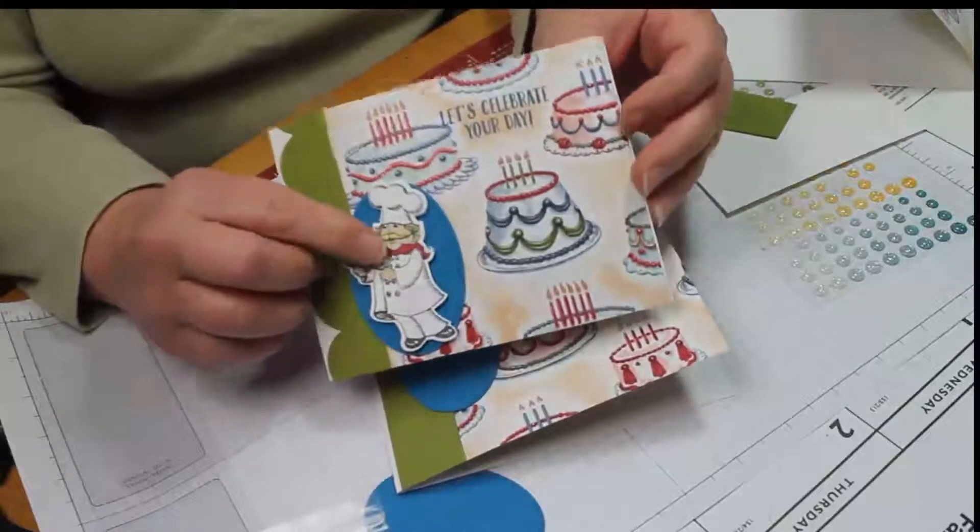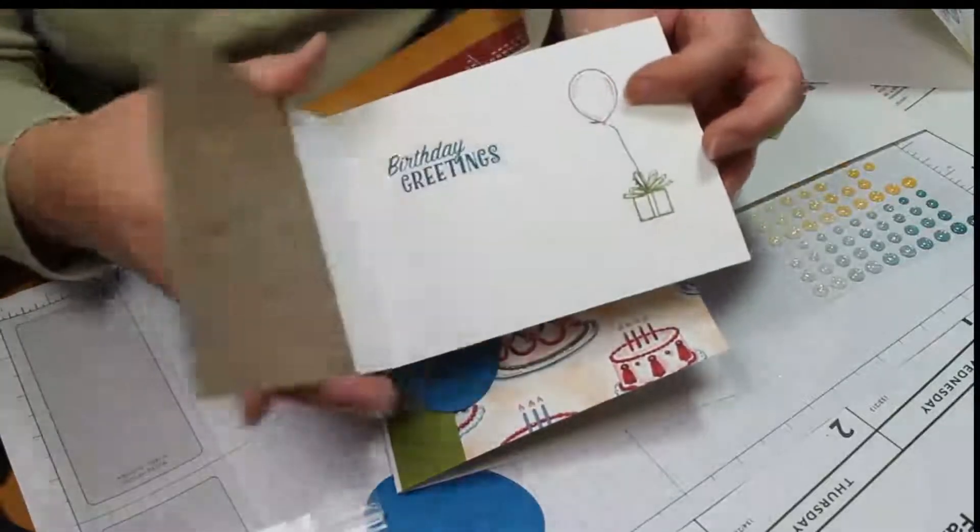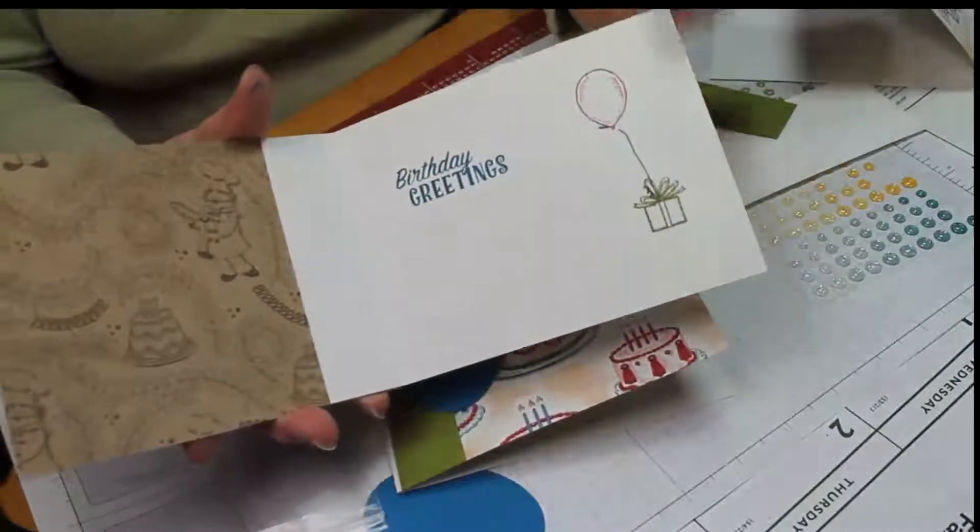Go ahead and find a spot on here and stamp your greeting — that's also from that same set. Then go ahead and add your greeting on the inside.